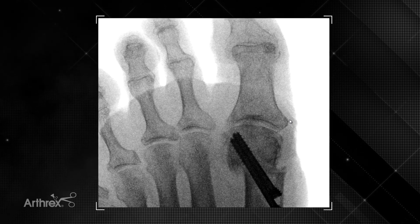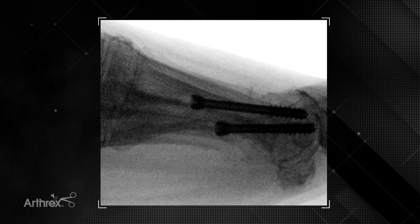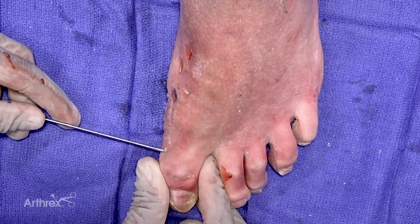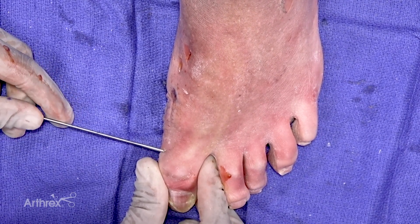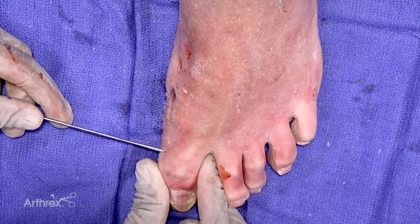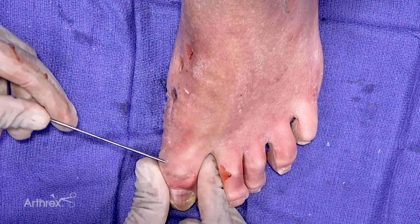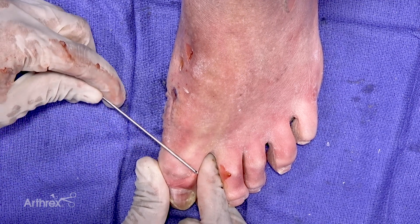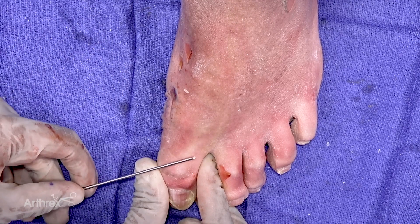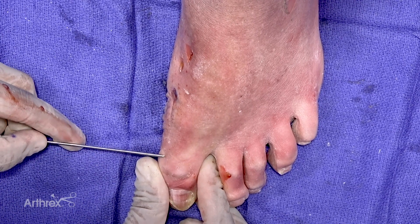The lateral view is obtained to confirm excellent alignment and fixation. The same steps performed for the initial metatarsal osteotomy are utilized for the Akin osteotomy in a minimally invasive approach. The incision is marked at the level of the osteotomy. Various levels are available — surgeons sometimes use a cylindrical Akin approach or an oblique Akin approach, either more proximal-to-distal or distal-to-proximal. I tend to perform a more distal Akin.